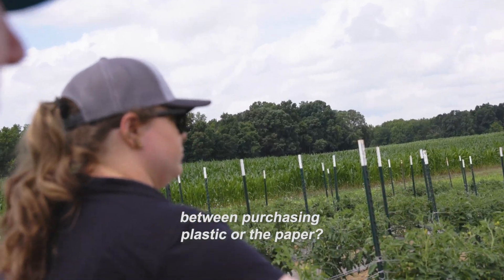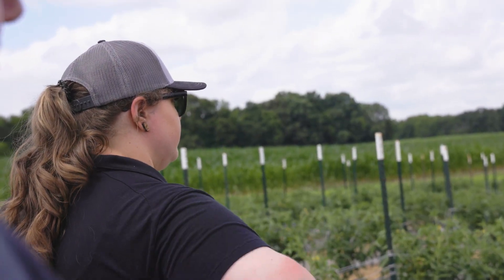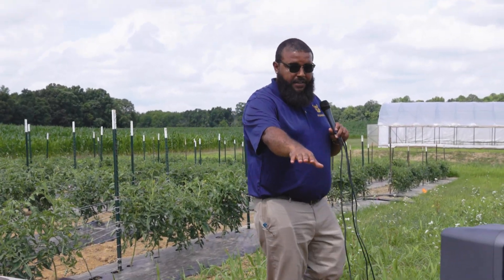There is a cost difference between purchasing plastic or paper mulch. Paper is more expensive — per 100 feet, these paper mulches run about $50, whereas 100 feet of the polyethylene control material is around $15. The thought is that we'll make up for some of that on the labor end, since these biodegradable materials just get tilled in, versus the polyethylene where we have to go out and spend time to remove them.